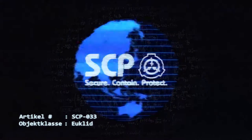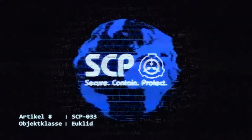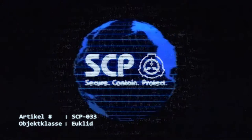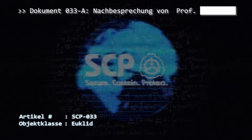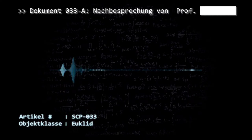Es folgt ein klarstellender Kommentar von Professor [Name geschwärzt] für alle nicht spezialisierten Mitarbeiter in Dokument 033-A. Dokument 033-Q ermöglicht das Nachlesen über die Effekte von SCP-033. Dokument 033-A – Nachbesprechung von Professor [Name geschwärzt] nach der ersten Beobachtung: Jedes Schulkind weiß, dass 2 plus 2, 4 ergibt. Die gefestigte mathematische Sicherheit der numerischen Reihenfolge und Werte ist die Grundlage aller auf Logik basierenden Systeme. Wir wissen, dass nach 2, die 3 kommt und 4 nach 3.